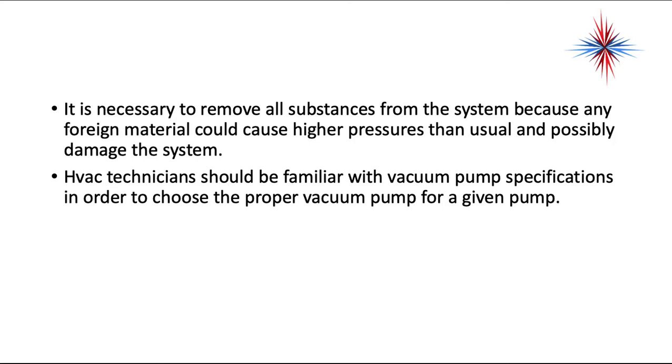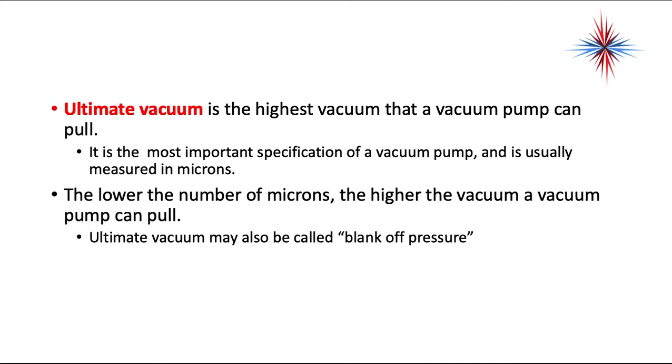HVAC technicians should be familiar with vacuum pump specifications in order to choose the proper vacuum pump for a given system. Ultimate vacuum is the highest vacuum that a vacuum pump can pull. It is the most important specification of a vacuum pump. It is usually measured in microns — the lower the number of microns, the higher the vacuum a pump can pull.